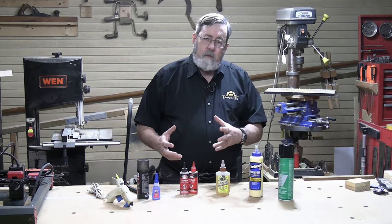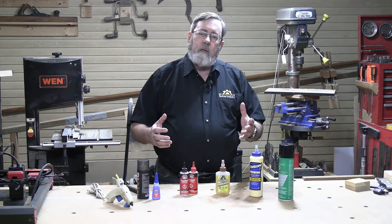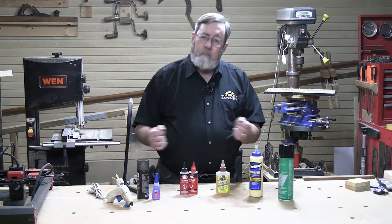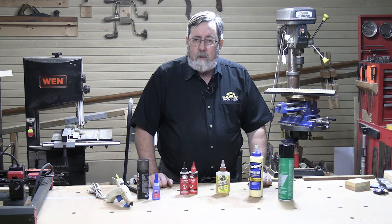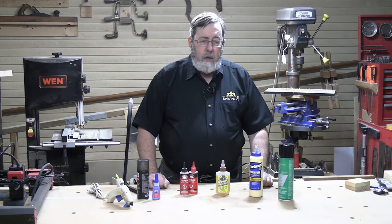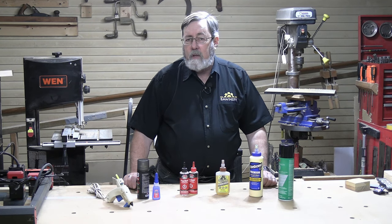There is a modern version of hide glue made by Titebond that is a liquid form. It is not as strong as the original hot hide glue, but it still works. If you're doing a repair or restoration job on an antique piece of furniture and you want to stick with hide glue but don't want to invest in a glue pot, that's a usable option. If you buy the original hide glue, what you get is a bag of chips and you have to mix it yourself. One interesting thing — it's the only glue where you can heat the glue joint to disassemble it, making it convenient for repair work.